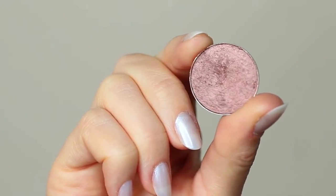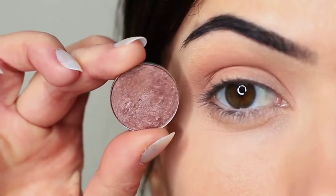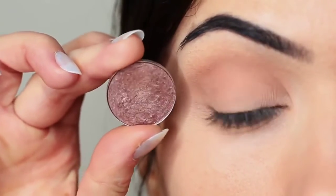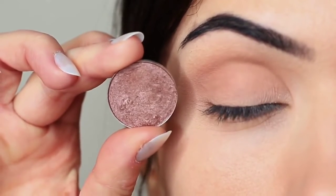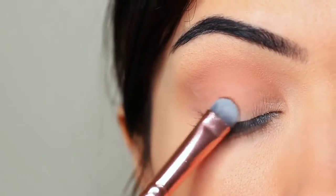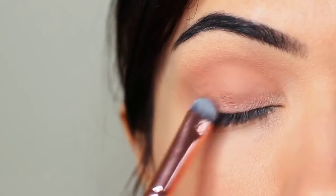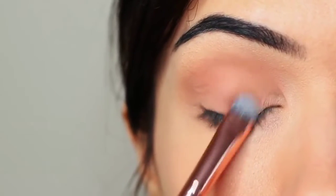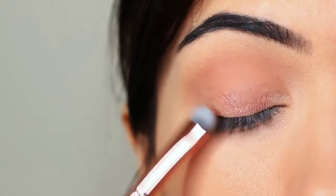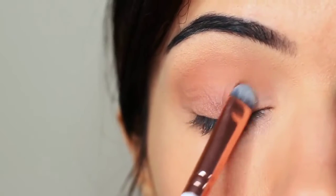I'm going to take my lid shade, and whenever I'm applying anything with a little bit of shimmer, I use a flat brush to apply it. The reason I use a flat brush is it helps the shadow to glide on — particularly with metallics or anything with shimmer or glitter — it helps them really hold on to the lid and create that nice glossy look. You want to very slowly build this up, applying a little bit of shadow at a time until you get the depth of color that you want.